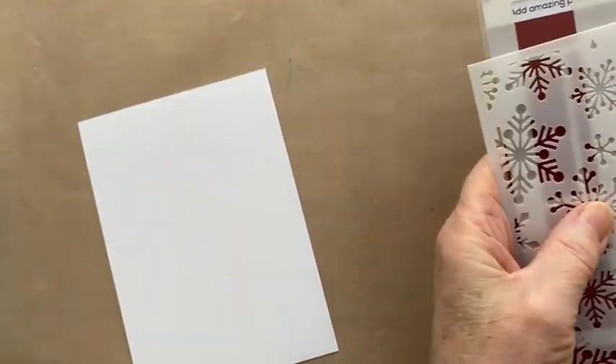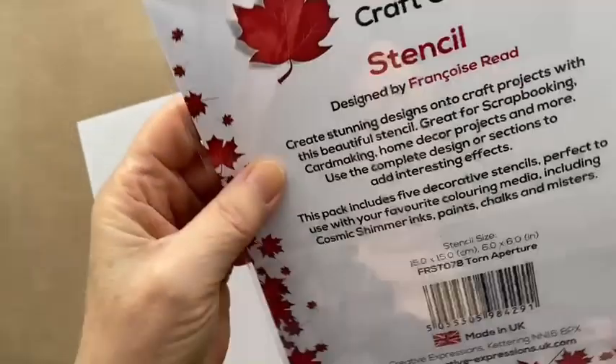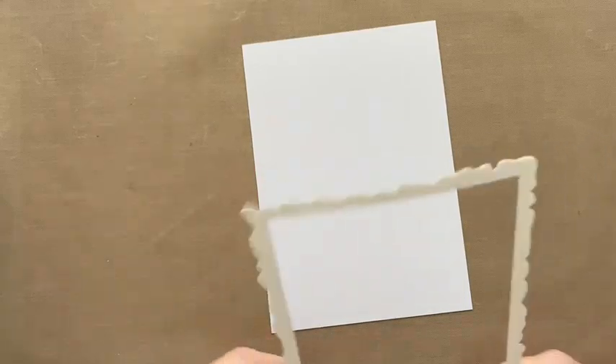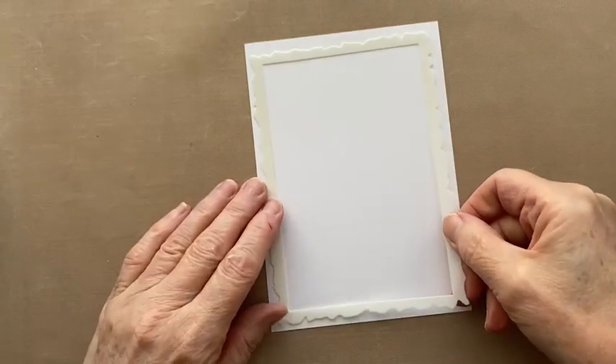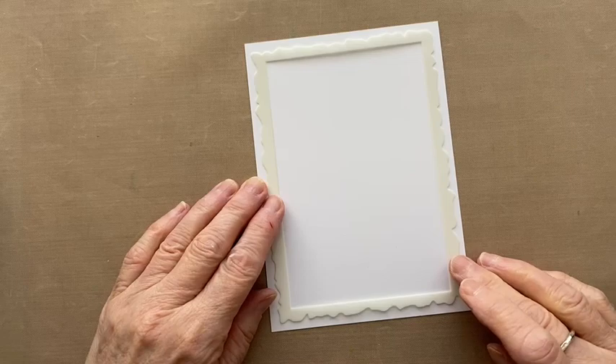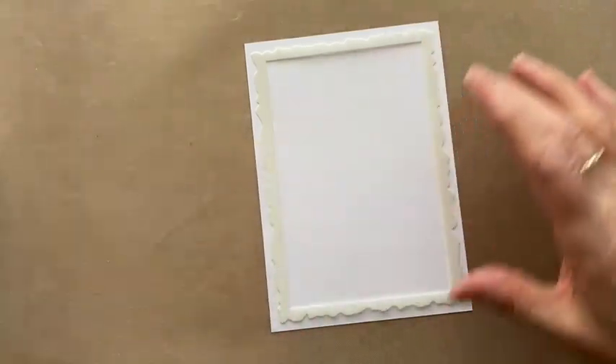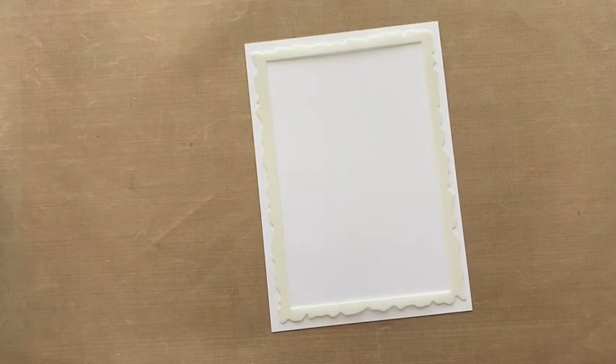We're also going to show you how to use some of Francoise Reed's stencils. This is the torn aperture from Woodware and it comes in multiple pieces. This would be the front of an A6 card — that's how I've trimmed it. I'm going to use this piece here. You could just use low tack tape, but this gives you an even border all the way around, which is a little bit easier. We are going to use low tack tape as well.